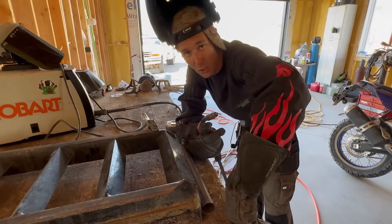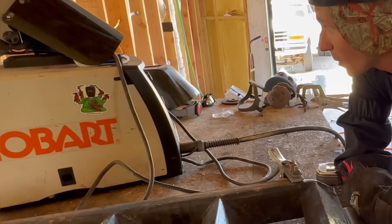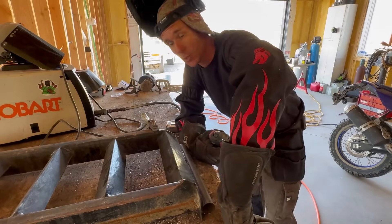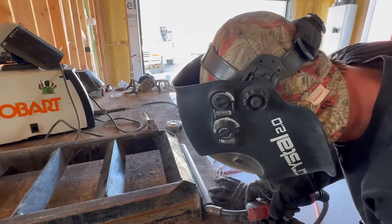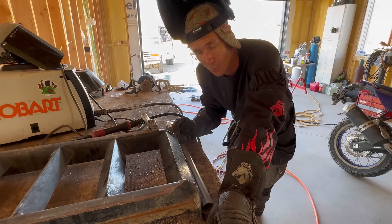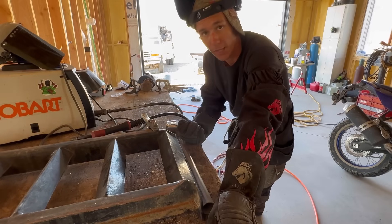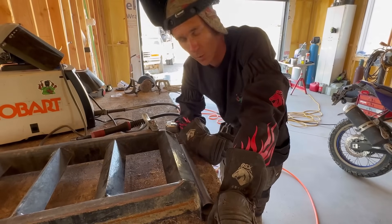I'm going to be using flux core today to weld this — 035 inner-shielded wire with my Hobart 140 Handler, turned all the way up to 300 inches per minute. A quick little tip: if you tack where you're going to start, you're going to have a cold start and a lumped weld. So always tack where you're going to finish your weld. I tack at the top and then weld it uphill like you should when welding with flux core. Now let's go test-fit this thing and make sure it's going to work out.